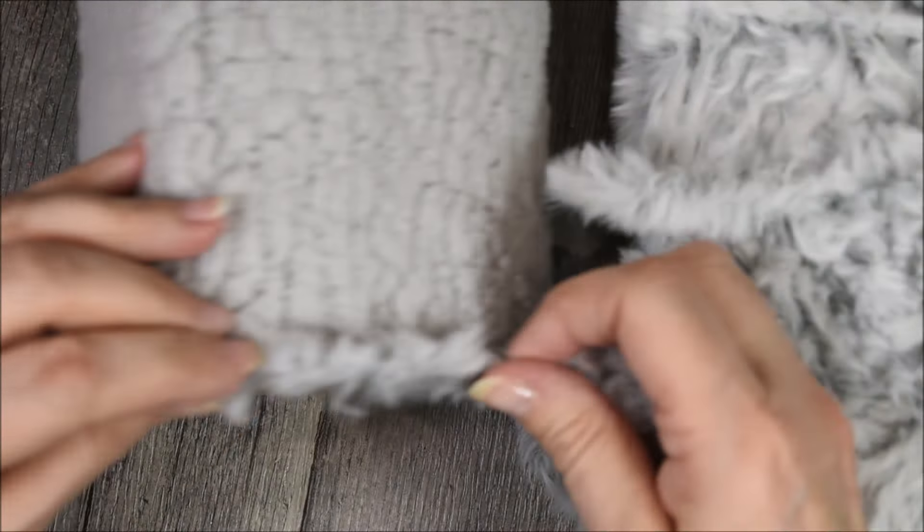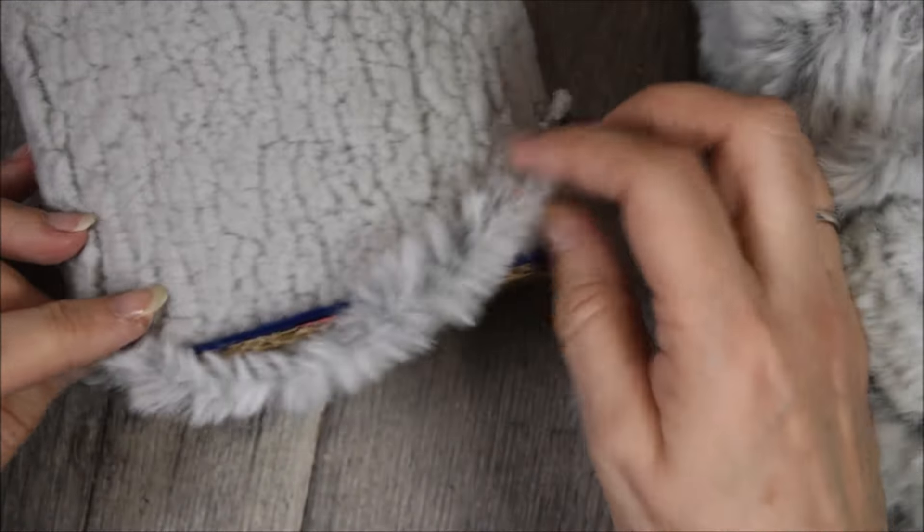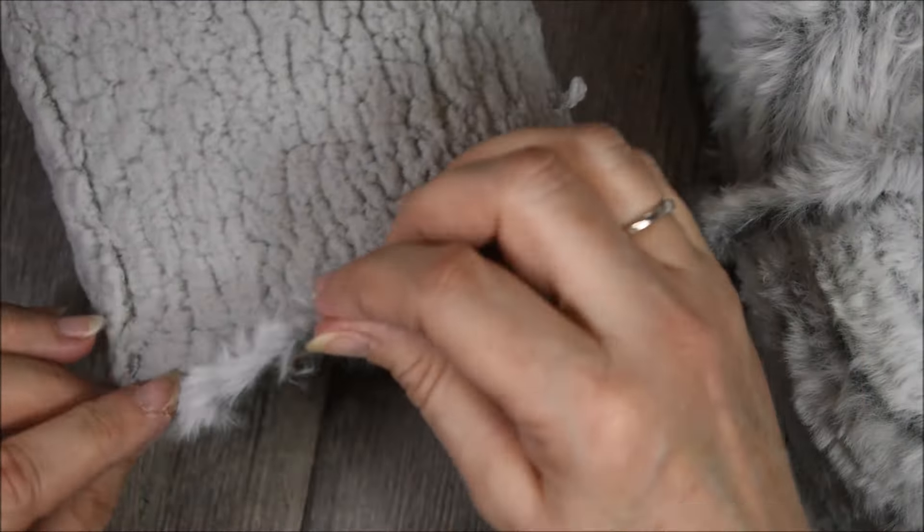Maintenant, je prends la pelote de laine. Elle va m'aider à affiner, bien sûr, le fond. Je vais venir la coller tout autour. Je viens maintenant réaliser le haut du panier. J'enlève l'excédent.